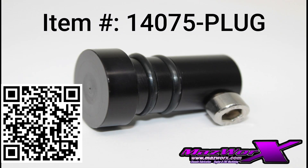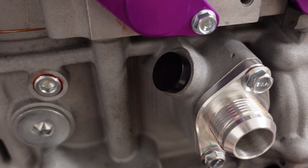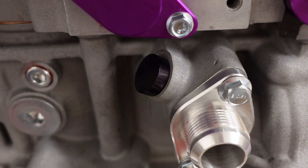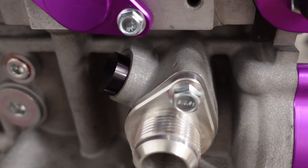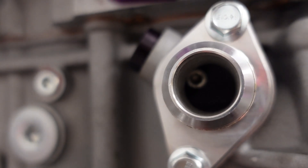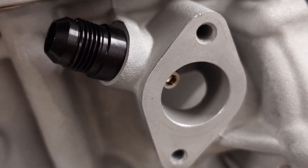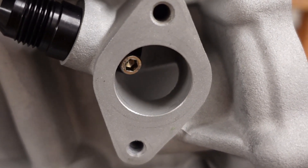In this video we're going to be talking about our water pipe plug and our water pipe 10AN adapter. This is for the rear wheel drive blocks on the back of the water inlet. It's a pretty simple design — just a plug and ORB that sticks into the inlet, and you have a screw on the back side.